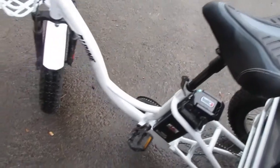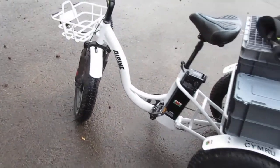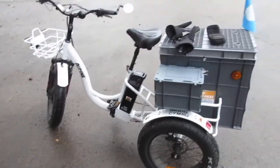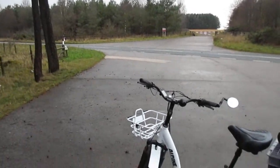I just thought I'd have my ride out on my trike again in the lovely dismal December day.